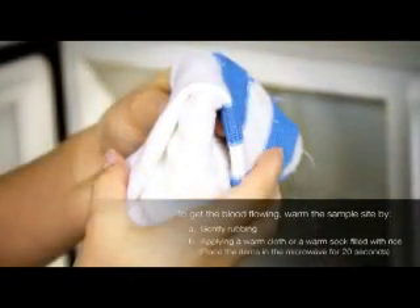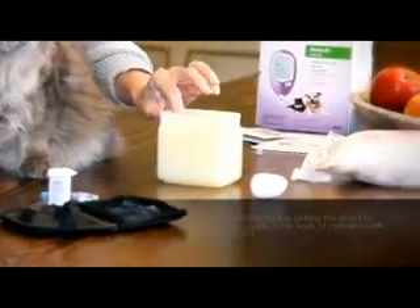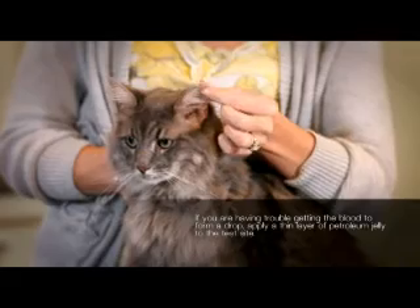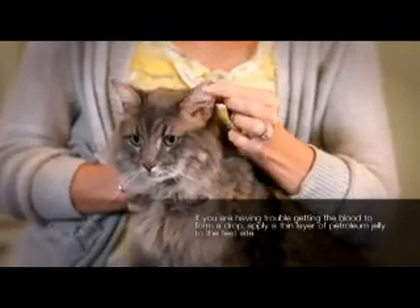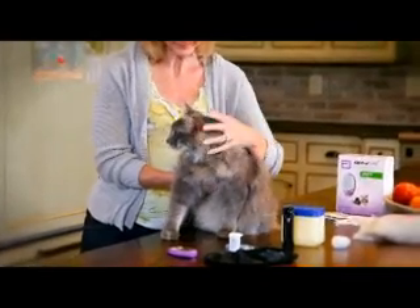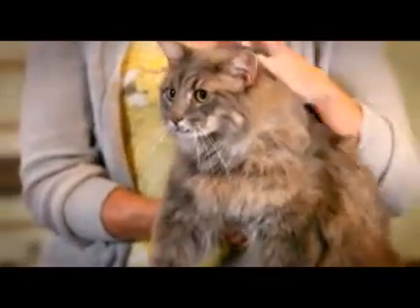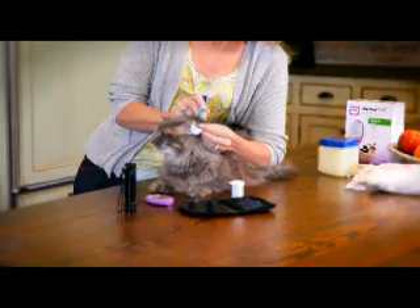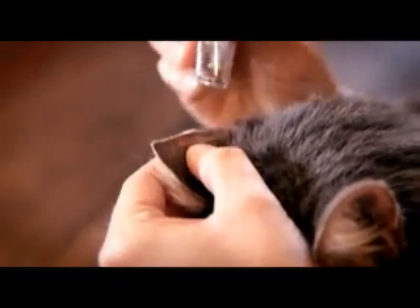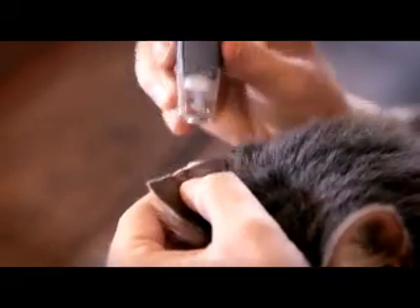To warm the bag, place it in the microwave for 20 seconds. If you're having trouble getting the blood to form into a drop, it may help to apply a thin layer of petroleum jelly to the test site prior to testing. Some pet owners whose pets have long hair find it helpful to shave the small testing area. Now we're ready to get the blood sample. Press and hold the lancing device near the ear vein and push the release button. Applying pressure to the test site may help with the formation of a blood drop.